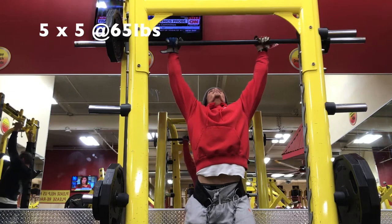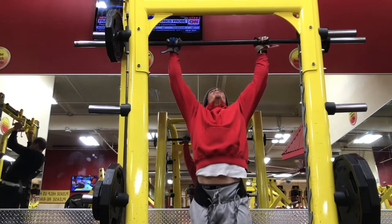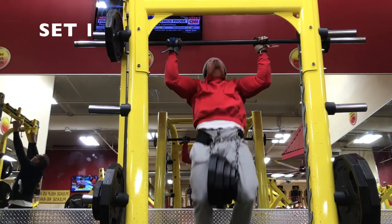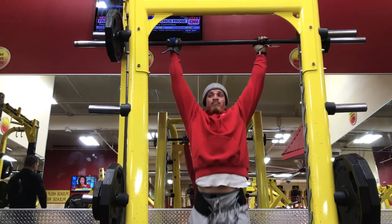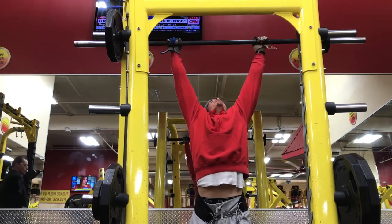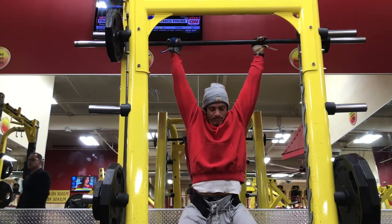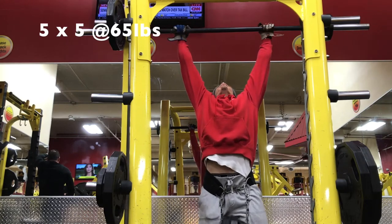We back at it. It's back day, you already know. Like always we have to start with a compound movement, so here we're doing weighted pull-ups, 5x5 style — some strength training. I got 65 pounds strapped on me. I recorded my first set and my fifth set because it would have been boring to show 5x5 over and over. So it's my fifth set here.